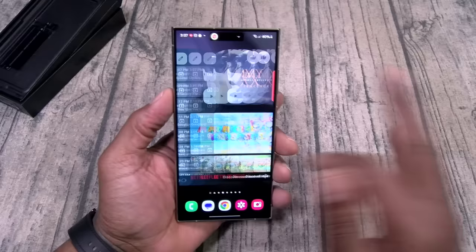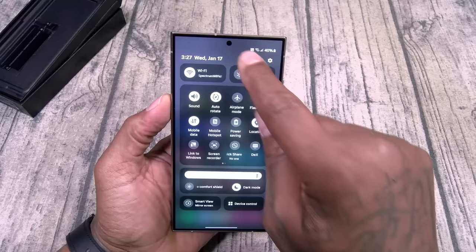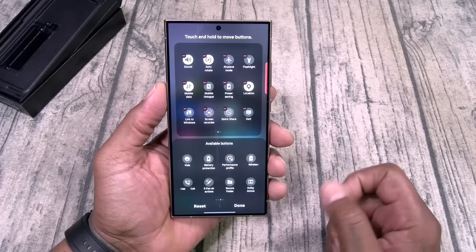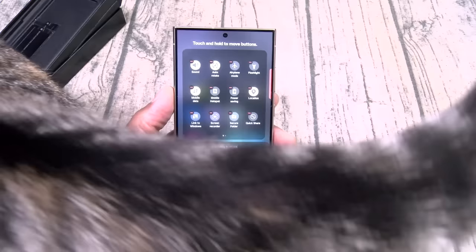Let's go through the settings real quick. Here's all your quick toggles — this is One UI 6.1, kind of updated. You got Samsung DeX, everything that you need. We can edit these — got a whole bunch more. You got always-on display, color correction, NFC, performance mode, power share, S Pen air actions, secure folders. Hit done and you're good.